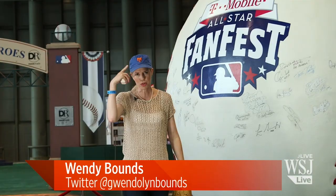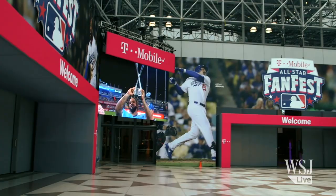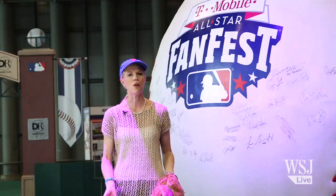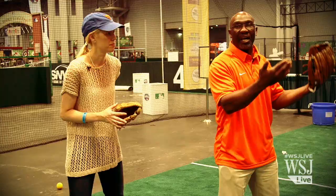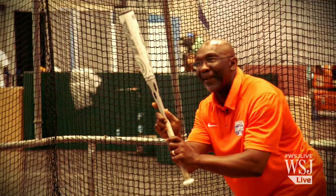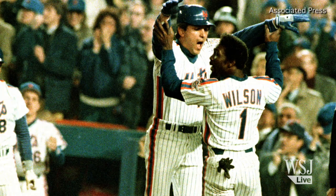Major League Baseball's All-Star Game hits the Big Apple on Tuesday, July 16th at Citi Field, home to the New York Mets. But fans can get their own warm-up starting right now in New York City's Javits Center at the T-Mobile All-Star Fan Fest. You can test your skills, get autographs from the legends, and even feast on baseball memorabilia. And since the Mets are hosting this year's game, who better to give us an All-Star lesson than 1986 World Series Mets champ Mookie Wilson.